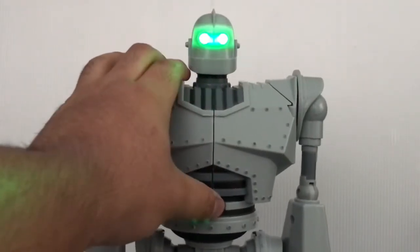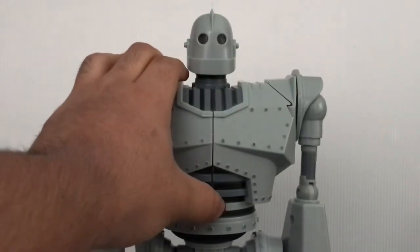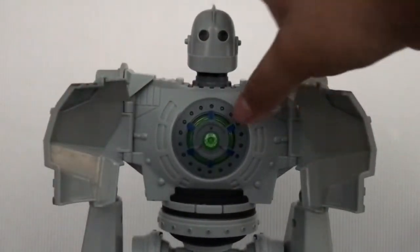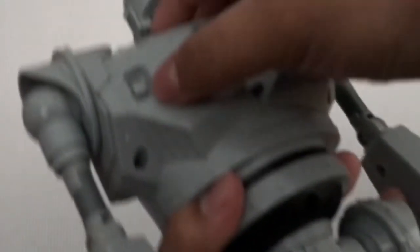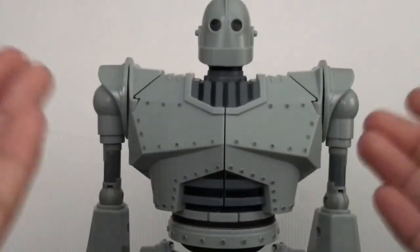If you try to press and hold, there's no sound. Even if you open the chest — I'm not sure this counts as articulation — you can't do anything with that button. Now let's turn it on completely. There are no activation sounds, unfortunately.